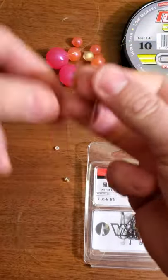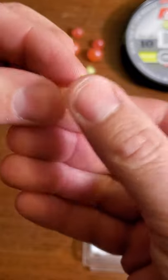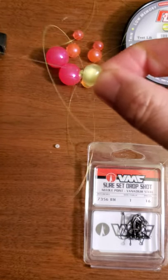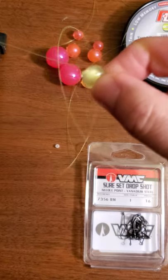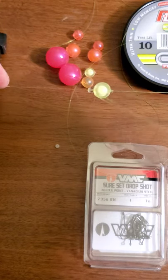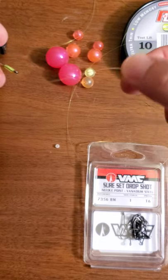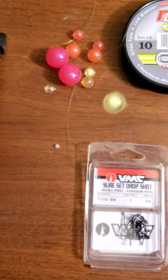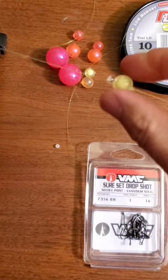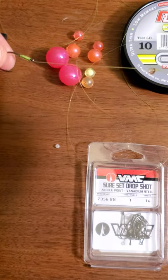I'm wrenching on that 10-pound test and that bead is locked in right there. Take your regular beads — this is a 10 mil bead for reference — a 10 mil incognito death or yellow jacket bead will sit right on there. Incognitos cannot slide over that stop because of that hard bead in there. That thing will fish until you lose it, period. The beauty of this bead stop is if you break off your hook, you're bringing your bead back and not losing it — that's amazing.